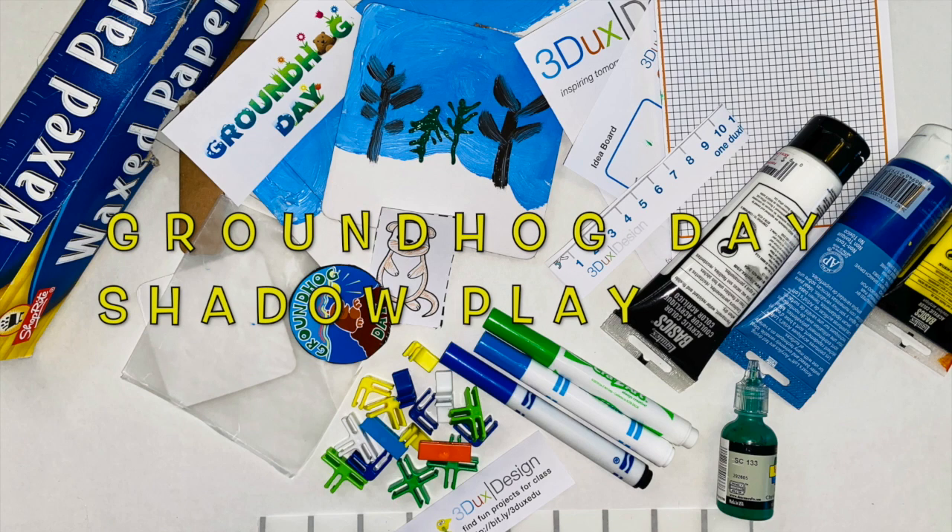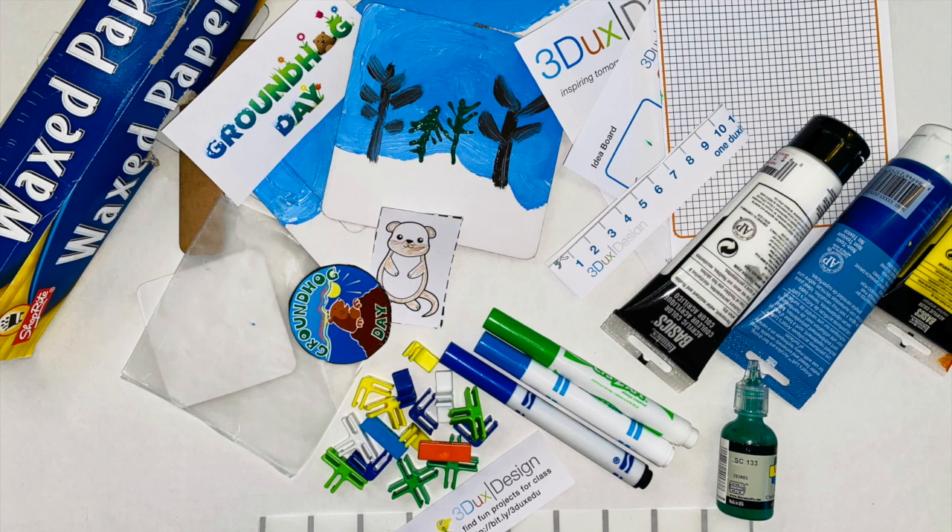Hi everybody and welcome to the Three Ducks Design STEAM Show. Today we are going to learn about Groundhogs, Shadows, and Groundhog Day when we do an awesome hands-on project.